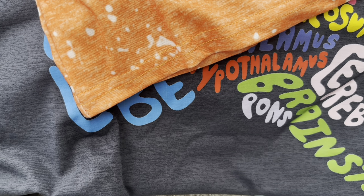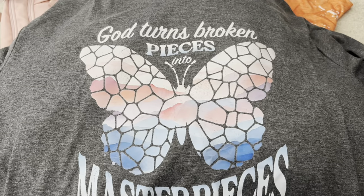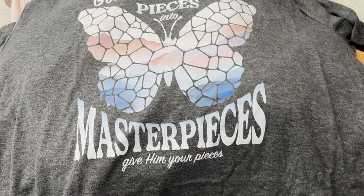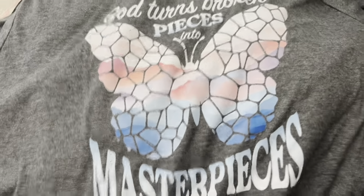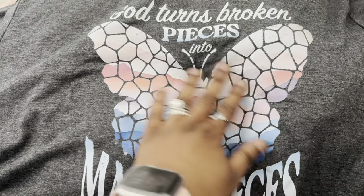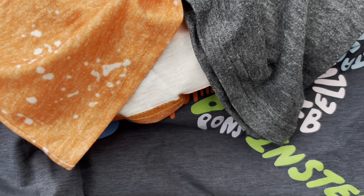This is a cute shirt as well. It says 'God turns broken pieces into masterpieces — give him your pieces.' I thought that had a really, really nice message. It has a mosaic butterfly that almost looks like a stained glass picture.